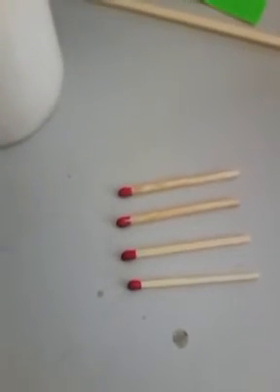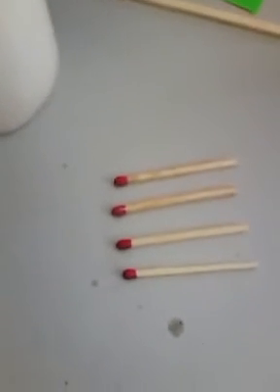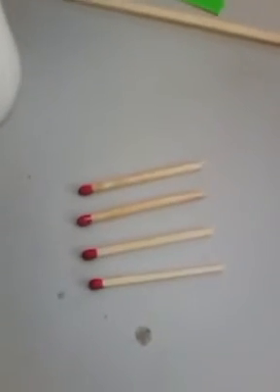For one, they're more expensive, and they're not easy to light. They just don't work very well. In my experience, you usually have to press harder to get them to light, and sometimes that extra pressure can cause the matchstick to break.